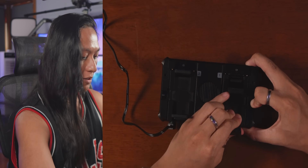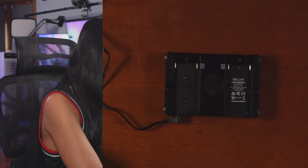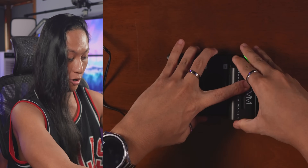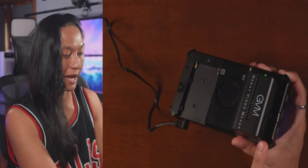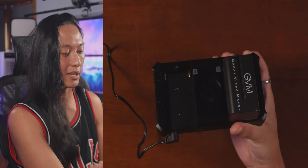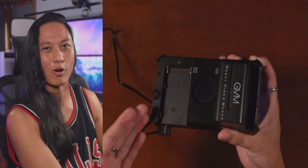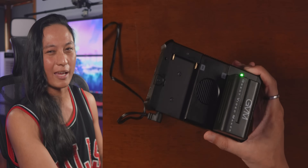It takes standard NPF batteries. You can put two on the back, but it only requires one to run. In theory, if you have a lot of these batteries, you can just keep swapping them out and never have to worry about your battery dying. Unfortunately it doesn't come with a battery, so you're going to have to buy your own. But this is like a thousand dollar device, and I feel like the people buying this probably already have a million of these batteries — though it would be nice if they included one.